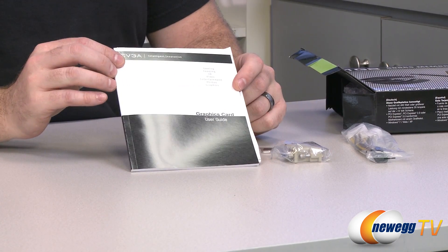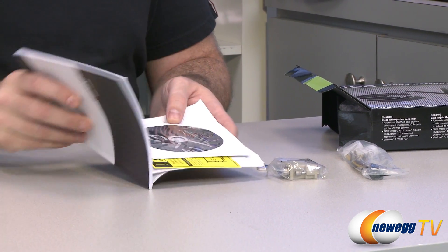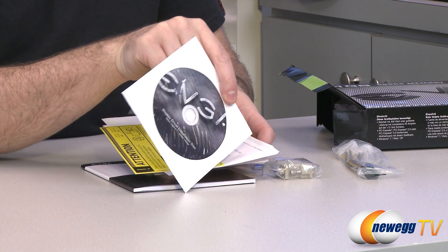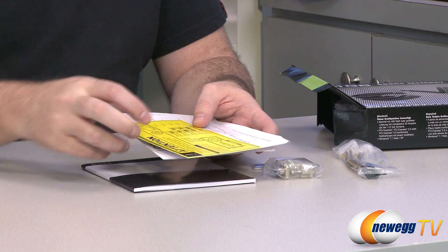Here's a look at the accessories from the box. You have the graphics card user guide, which will walk you through basic installation as well as some features. You can also check out our how-to-build-a-computer series on our Newegg YouTube channel for more information on installing a video card. You also get a display driver disc, though chances are there are updated drivers available by the time you get it, so download those from the Nvidia website.